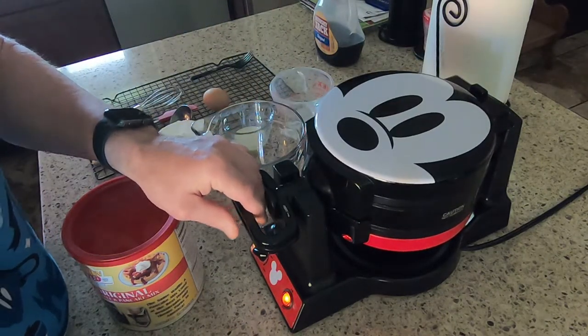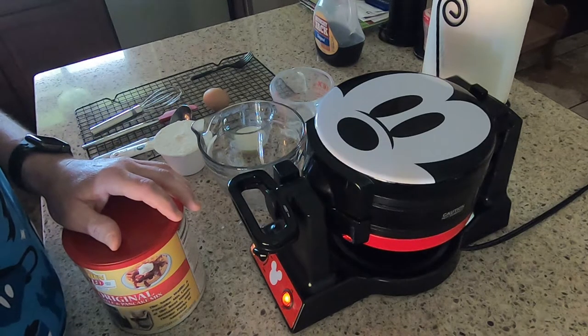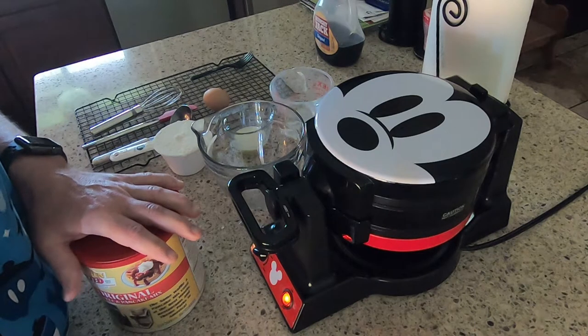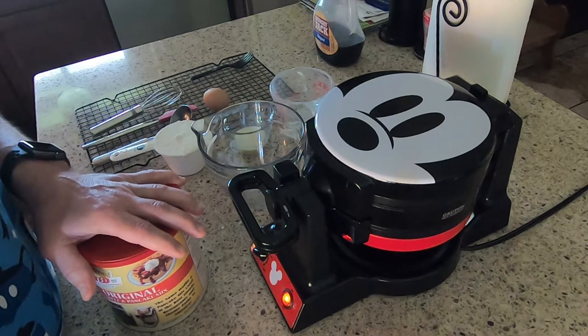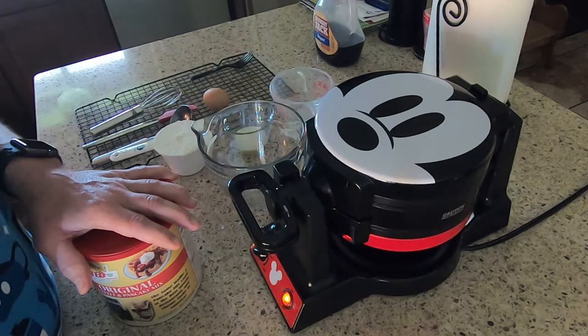If it's the first time you're using your waffle maker, make sure you wipe it out. What I did was turn it on, let it heat up, then wiped it out with a damp, clean cloth, dried it out, and then it was ready to use.